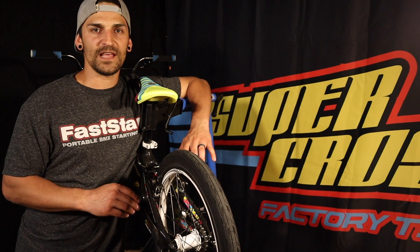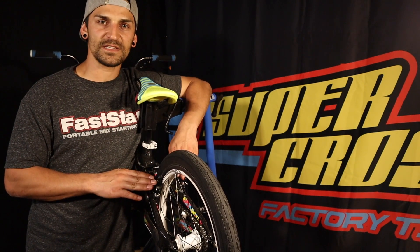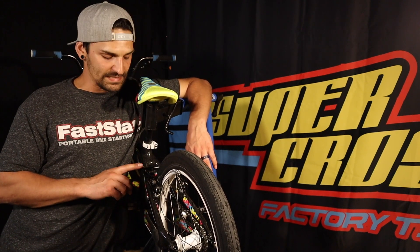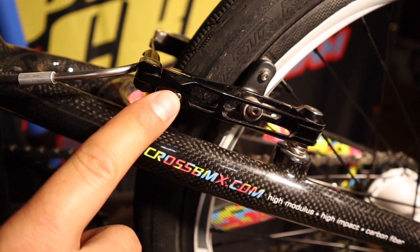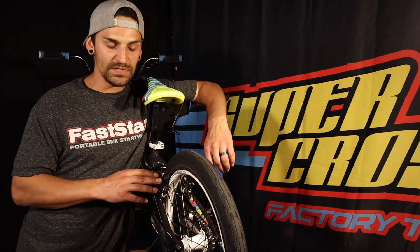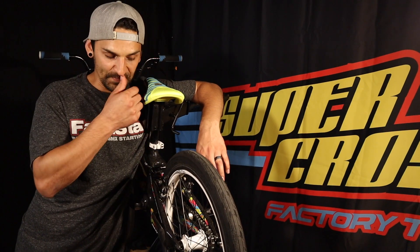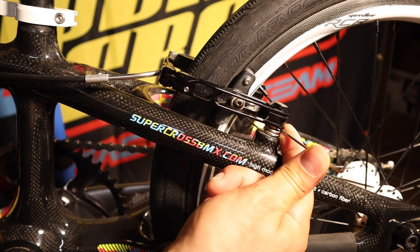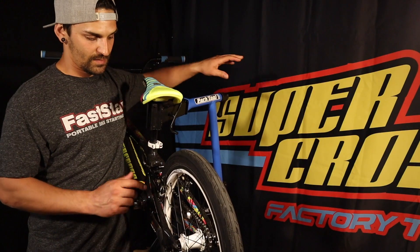If your brakes are rubbing on one side, there are a couple different ways to adjust that. These style brakes have springs on the bottom which control the tension of the posts themselves. Depending on the style of brake, there's usually a little adjustment screw at the bottom — on Speedline brakes the adjustment screw is up at the top. You can tighten that screw to create more tension and pull it out, or loosen it to bring it in closer. If you've already messed with the screws and one side is all the way tightened and still rubbing, there's another trick you can do — you can pop out the spring, give it a little push back, tuck it back in, and it should pull the brake further off of the wheel.